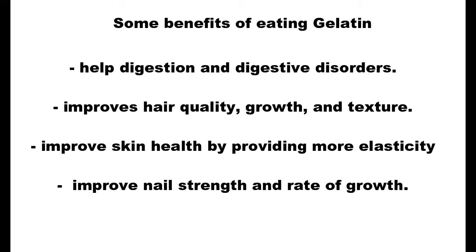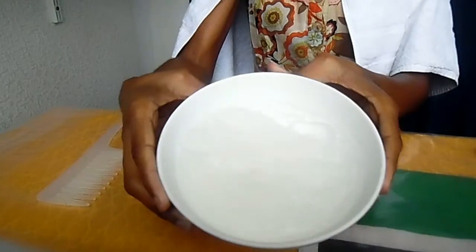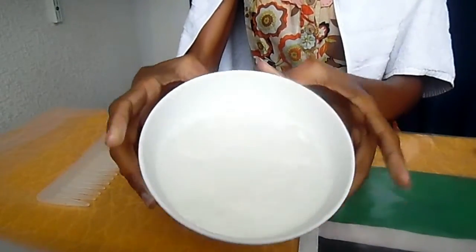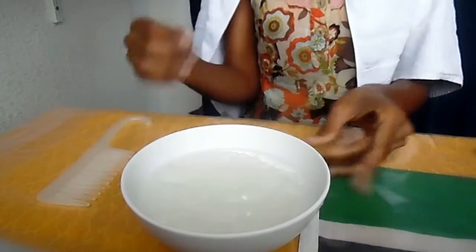Gelatin is a flavorless, translucent substance derived from the processing of animal connective tissue and bones to extract collagen, an insoluble fibrous protein. Basically, gelatin is like jello or gummy bears, minus the added sugar and flavor.